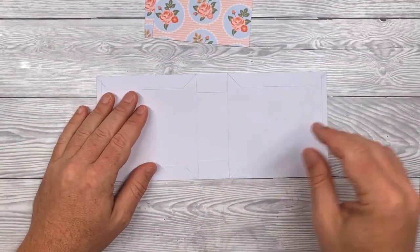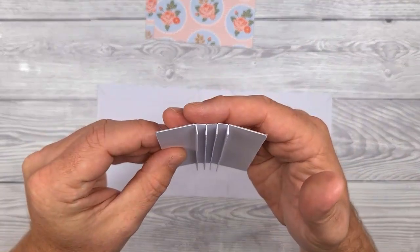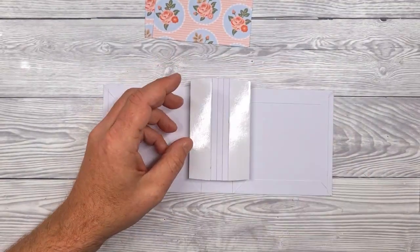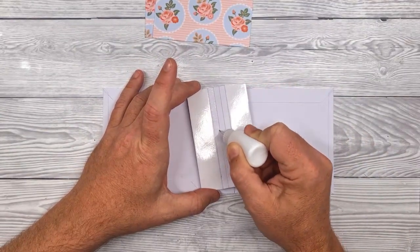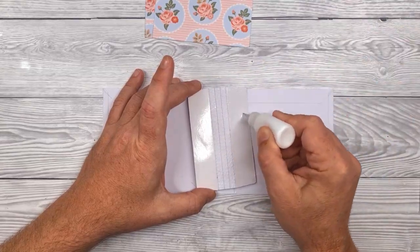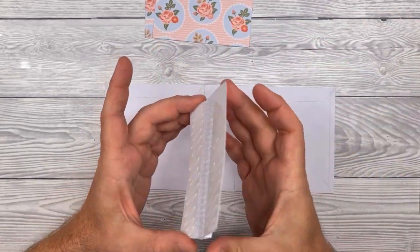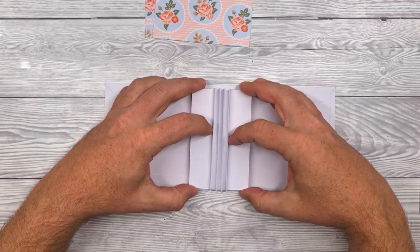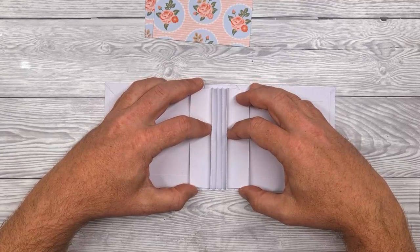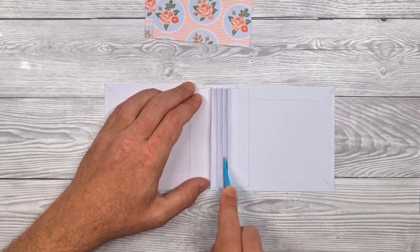Now we can put our hinges in place. With those mountains folded, you can see we've got four peaks and large flaps that stick out either side. I've used double sided tape on the outside, but you could use glue, and you must put adhesive on the backs of those three central sections. I'm also putting glue over the top of the double sided tape just for a little extra wiggle room time. Position the hinge as centrally as possible both vertically and horizontally, then stick everything down, making sure those central sections are stuck as well.